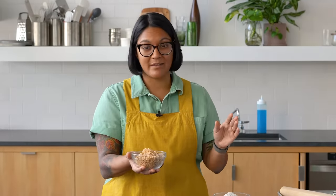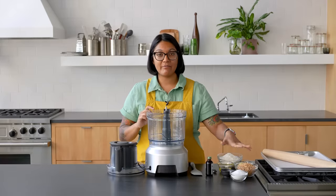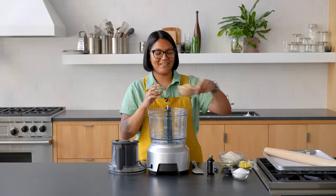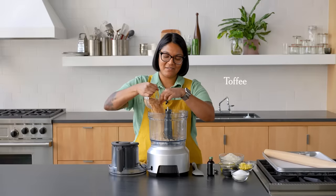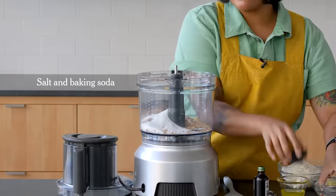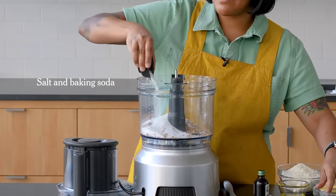So we're gonna get that deep, toasty toffee flavor instantly. To start the cookie, we're gonna blitz up the toffee with the sugar, salt, and baking soda until it's really nice and fine. In goes my toffee, sugar, salt and baking soda.